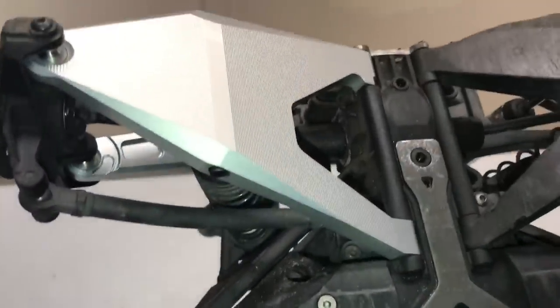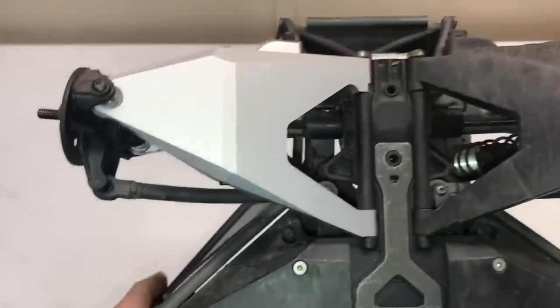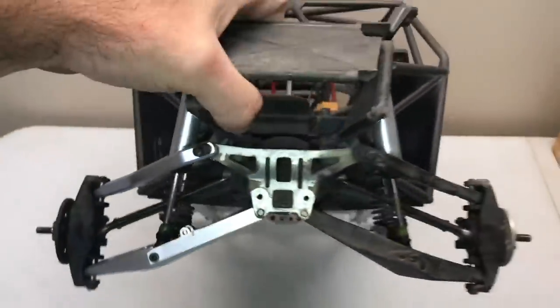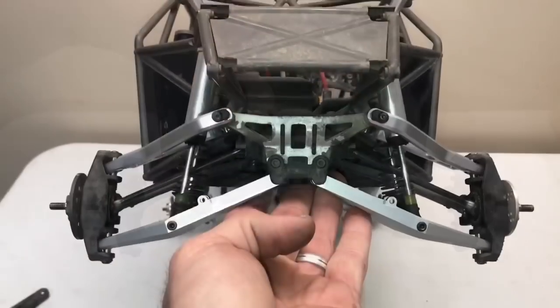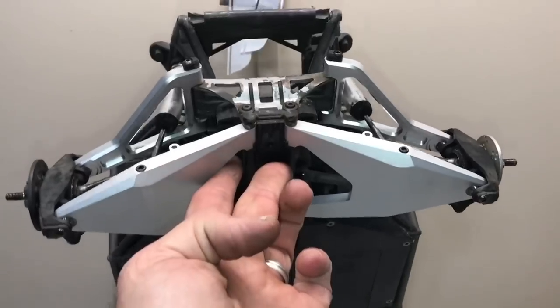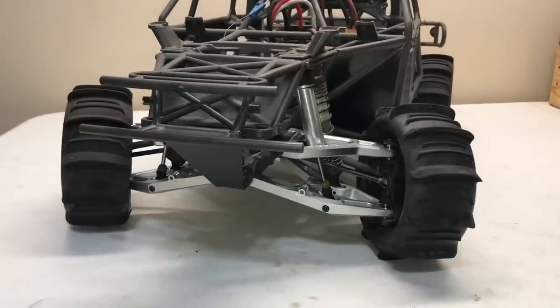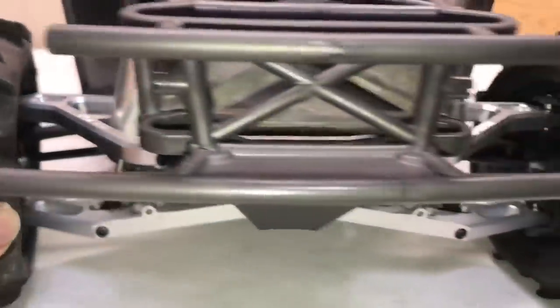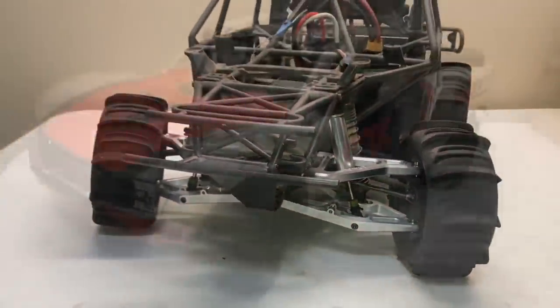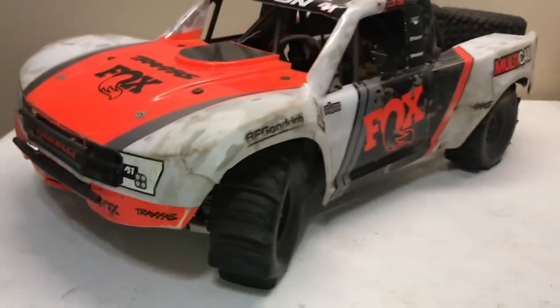Holy moly, what a big difference! That is beautiful — every angle I can possibly throw at this thing just looks incredible. This has trophy written all over it. So nice — alright, it is time to take these things to the dirt!